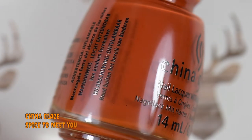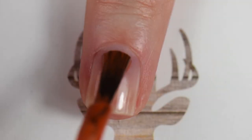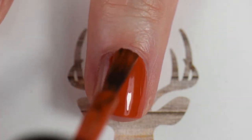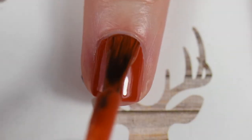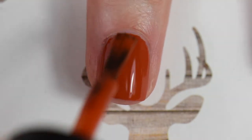On my middle finger I went ahead with 'Spice to Meet You' by China Glaze — same collection, Autumn Spice. This is definitely my favorite out of the collection because it's got that burnt orange pumpkin vibe. Two coats, it's a solid. It's literally the perfect color for fall.